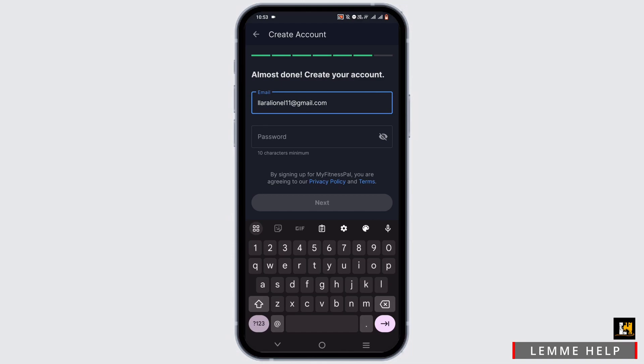Now the last step is to create your account — enter your email address and password. Make sure you've entered your password correctly, then tap on next. Note: if you selected sign up with Google or Facebook, you won't need to complete this step.